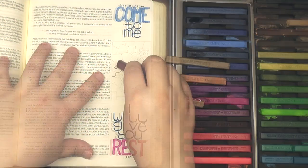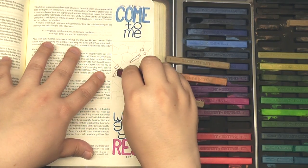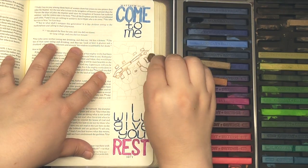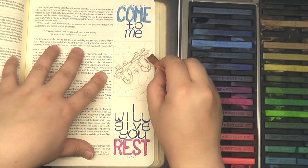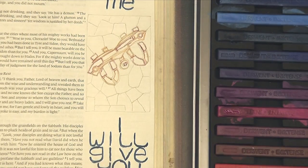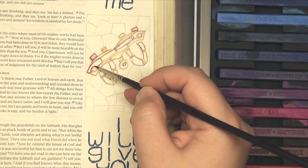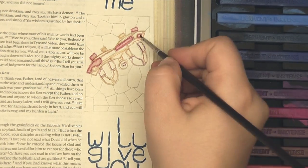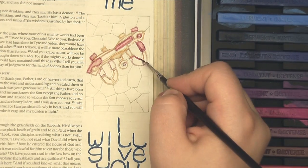Now I'm stepping into another technique I love to use my Inktense blocks for — using them like a crayon to outline a shape. After that step, I go in with a damp watercolor brush and simply blend the edge together, then rinse the brush off and use water to fill in the rest. This technique is how you get them to look more like a watercolor — a little more pale, a little more subdued, a little less vibrant.